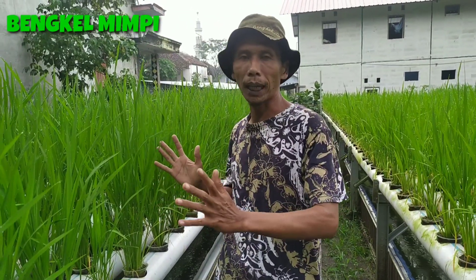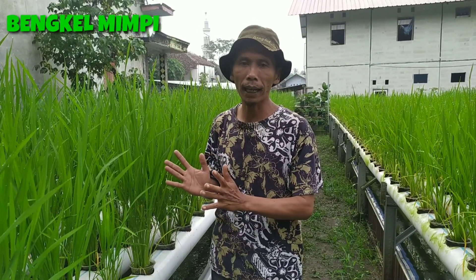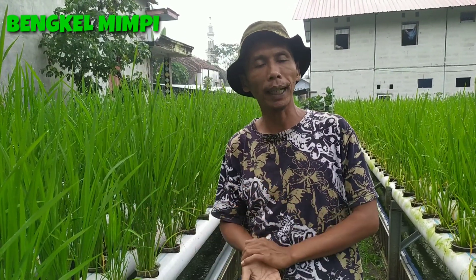Kalau di sawah mungkin tidak sebesar ini atau sebanyak ini anakannya. Jadi kalau ini dia tidak mengalami fase stres, makanya pertumbuhannya bisa tinggi dan jumlah anakannya bisa banyak. Kalau di sawah, begitu disemai lalu dicabut, akarnya putus dan sebagainya, terus kita tanam lagi, dia butuh proses yang agak lama. Jadi di umur 30 hari di sawah, jumlah anakannya tidak akan sebanyak sistem hidrokanik ini.